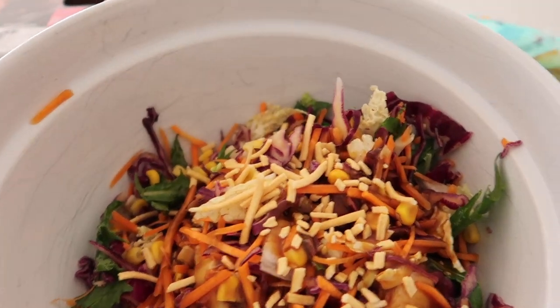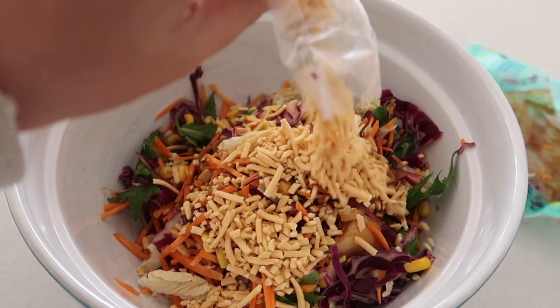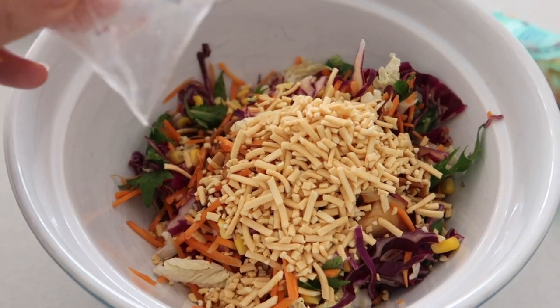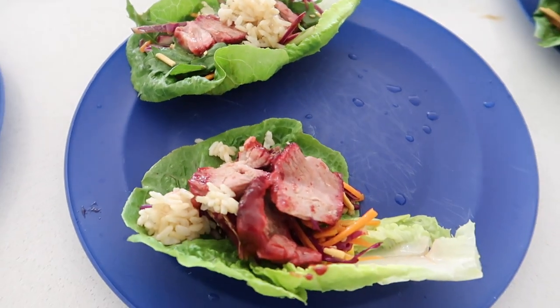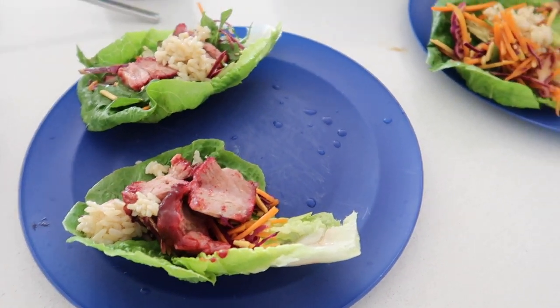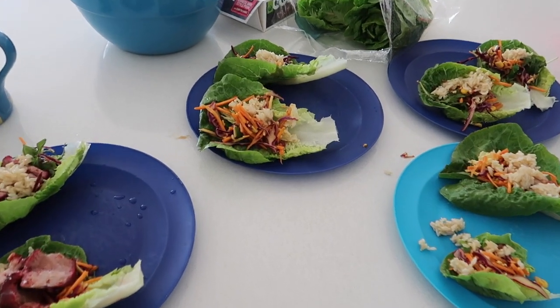First, cover it with foil for the majority of the cooking time, then near the end take the foil off. Make up the salad, put the brown rice in the microwave until cooked and hot, then assemble it. It's a great quick meal if you need a fast Friday dinner instead of getting takeaway.